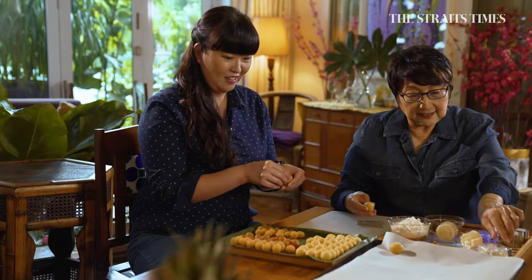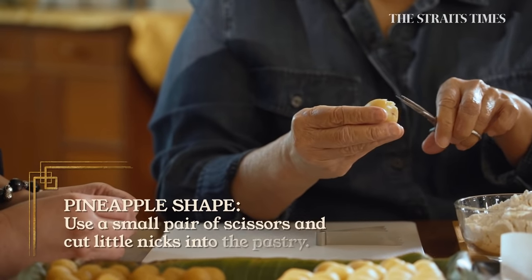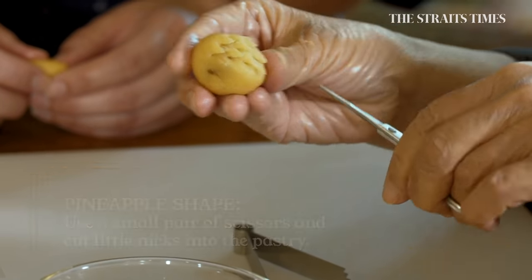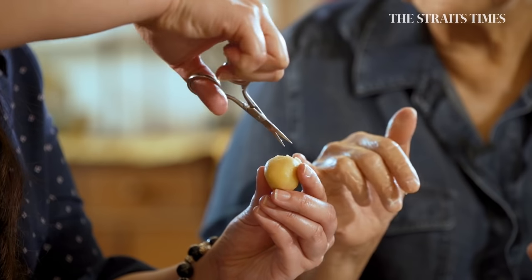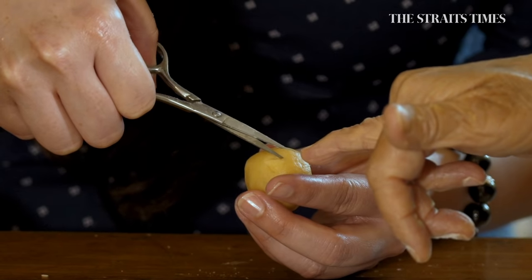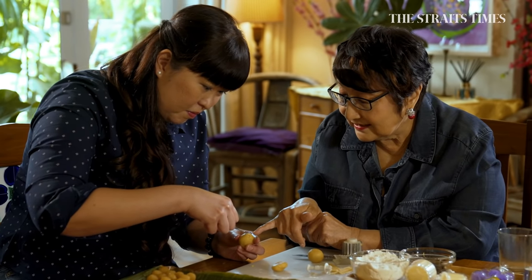Now, the pineapple shape. I take a pair of scissors — this is my lever. And the countdown: four, three, two, one. This is like a real pineapple — it looks like a crown. Perfect. Better than mine! You can do this for your auntie already. No way.